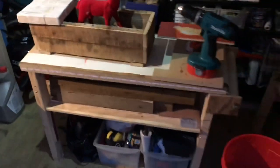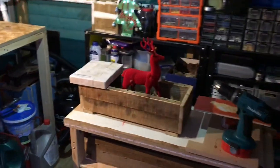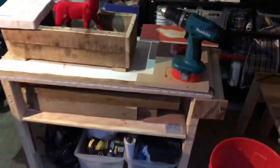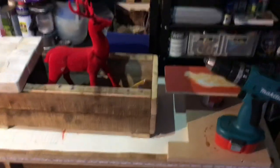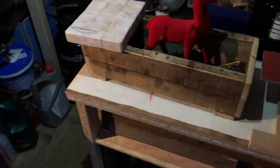This is my sort of assembly and building table with the stag on the top. I do a lot of my finishing here and also my marking out — you can see all the little drawings on there as well when I'm designing things.